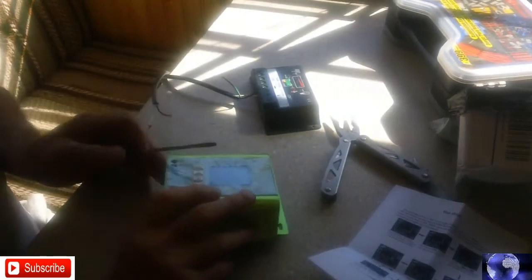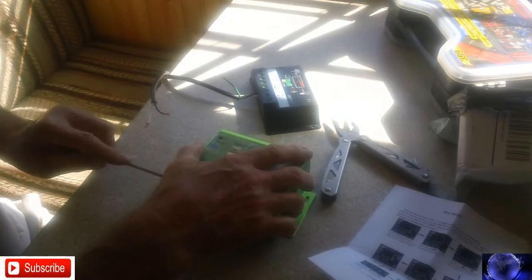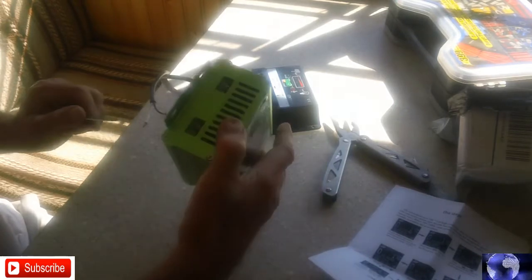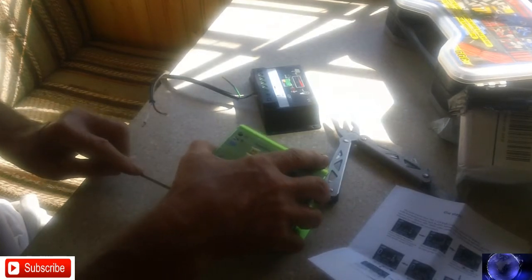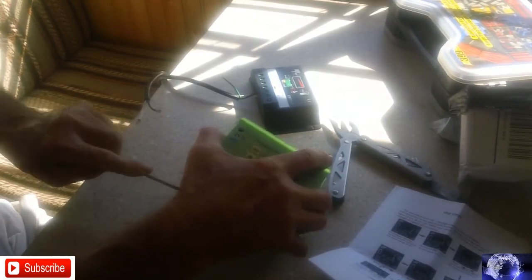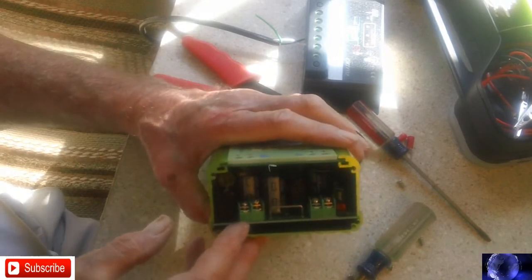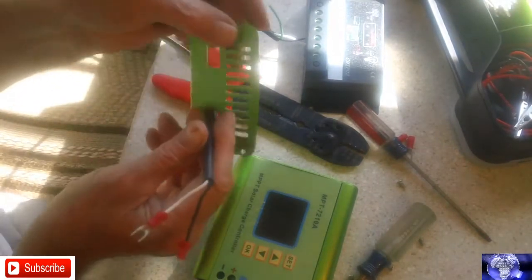Very unimpressive. I don't have a screwdriver — oh, maybe it'll fit. I'll have to take the end off to get into the terminals to hook the wires up. Seems kind of weird. I had to take the end off and slide the plate down over the wire.